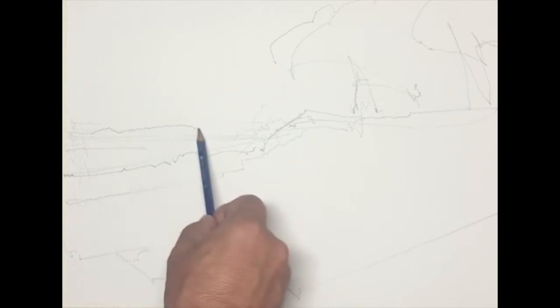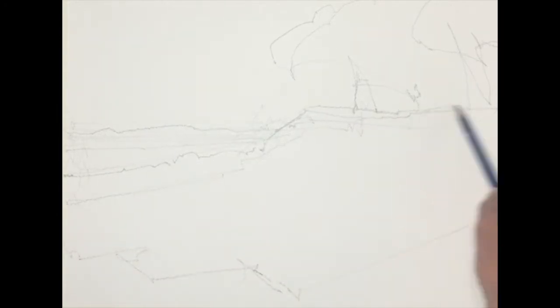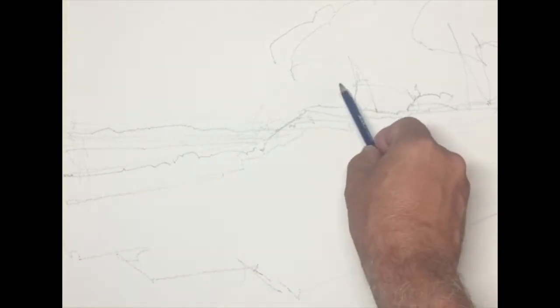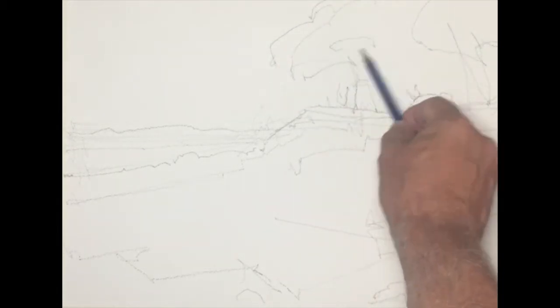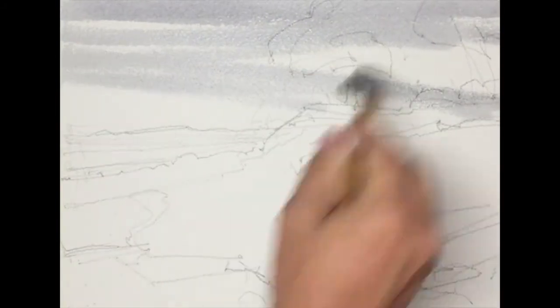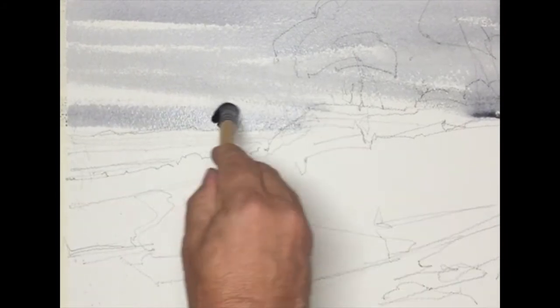The day was overcast and very windy, and this presents a lot of problems for the watercolor painter — the plein air painter in general — because wind shakes the board and causes a lot of unnecessary nervous energy. So I'm translating that into my brushwork, trying to be really expressive from beginning to end, and simplifying the shapes and the strokes that go into making those shapes.